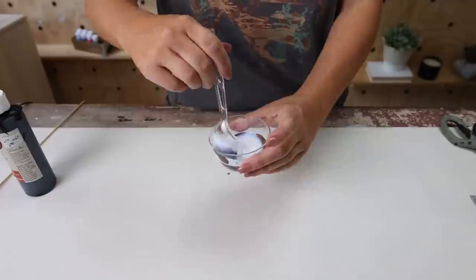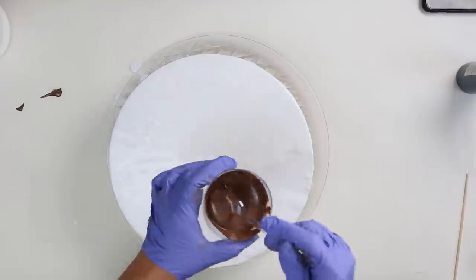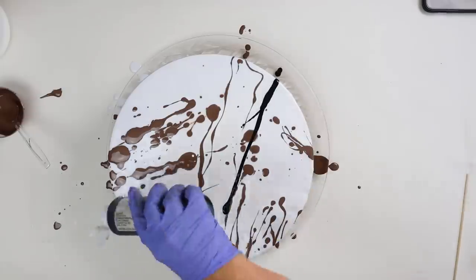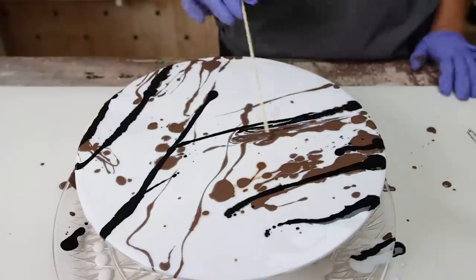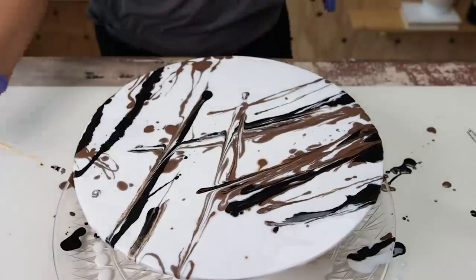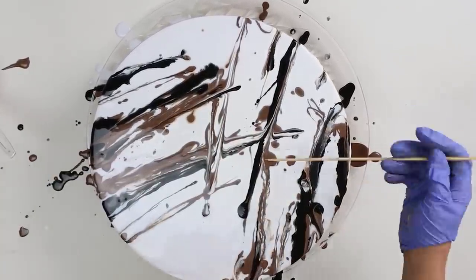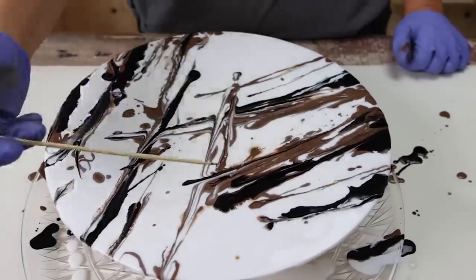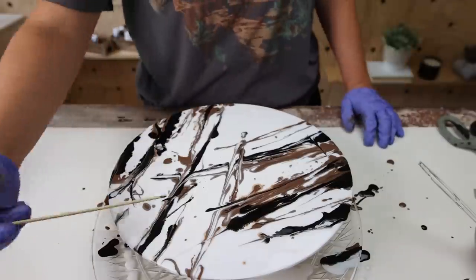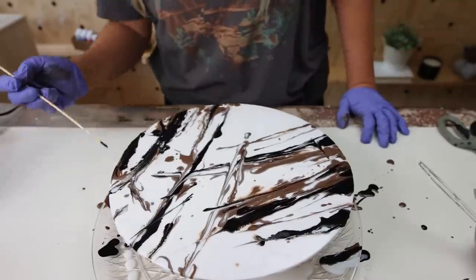With white paint completely covering the top, I added the brown and black paint. To create that marble look, I got a bamboo skewer and drew lines in the paint — really trying to mimic the look of the veins you see in marble. I was surprised at how well this turned out. You're going to have to let it dry completely overnight because you're using so much paint and it's going to drip off the edges, so make sure you keep it elevated.